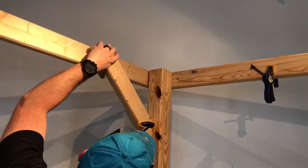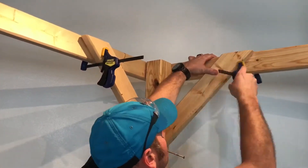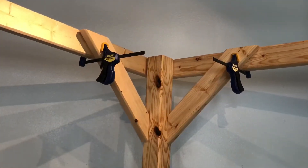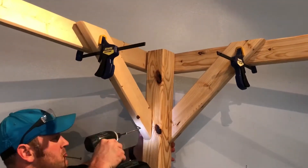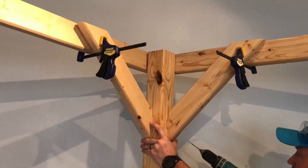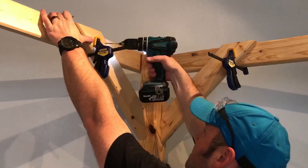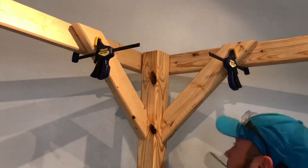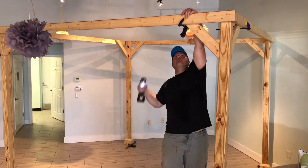This is what gives the structure its strength. These 45-degree angle brackets on the four corners do a fantastic job of giving this thing some rigidity. What I do is I install it just like this — I toenail it in, pre-drill. Make sure you do that because you'll split the wood if you don't, and drive those three-inch screws home. And at the top, same thing — pre-drill, drive the screws in, and repeat that three more times. Now you're good to go.